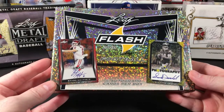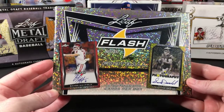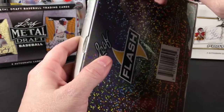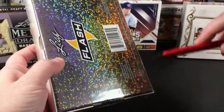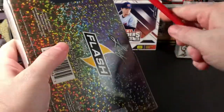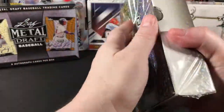They're showing Darnold and Baker Mayfield on the front — I hope I get one of those guys. It's only five cards so this will go quickly, and all five are autographs.